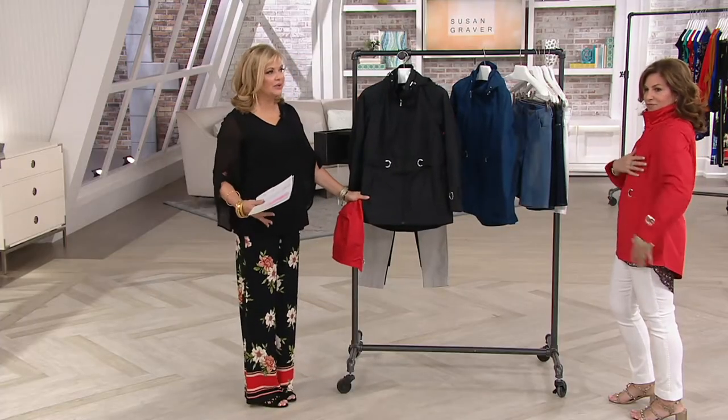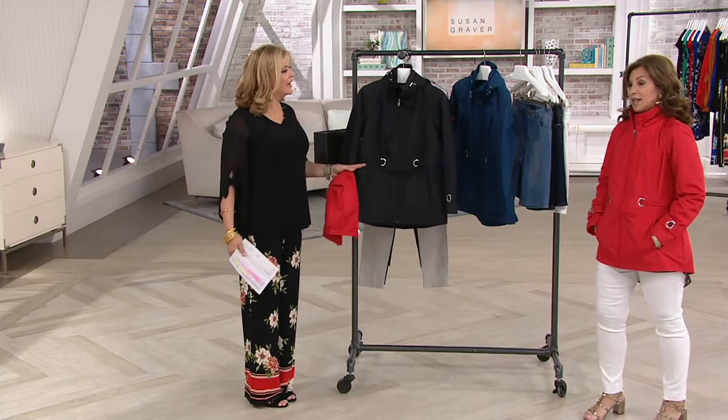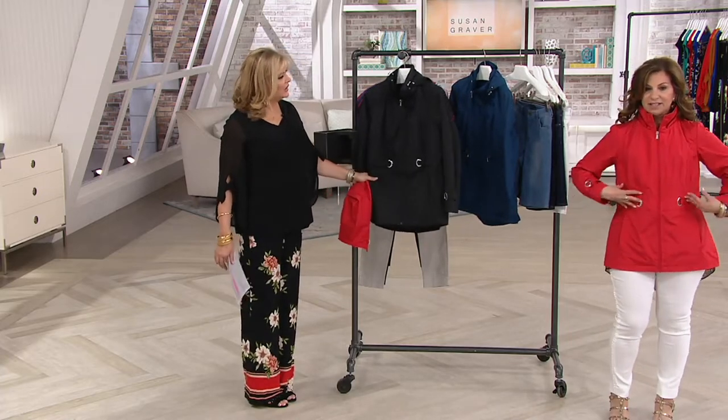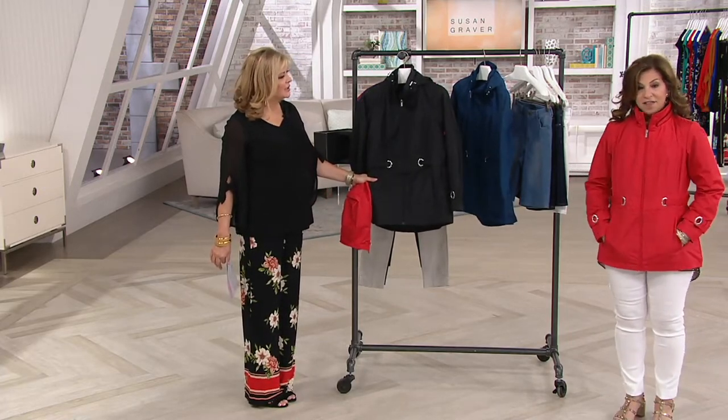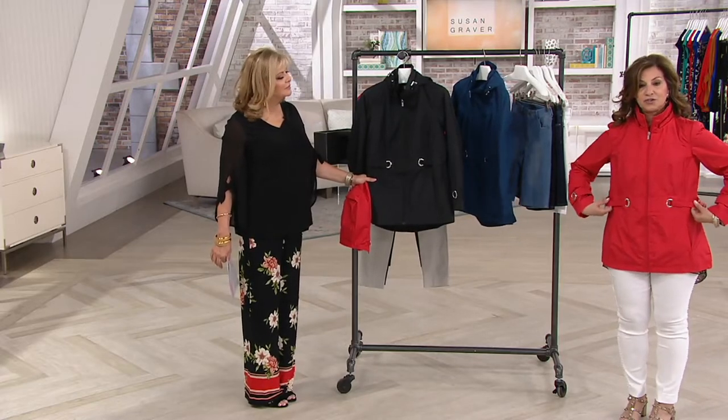If I was going to wear a jacket underneath it — say a vest — would I need to go up a size or stay in my normal size? True to size. It's generously cut, so you could always accommodate for that. You could do true to size.